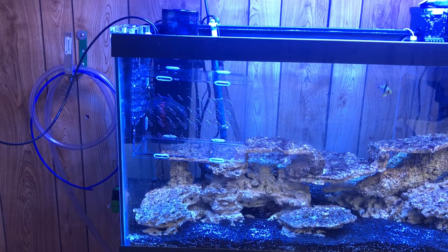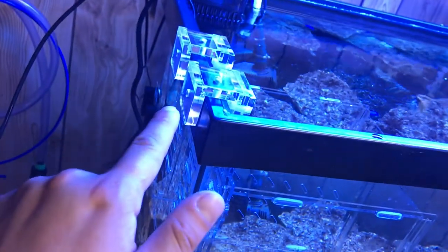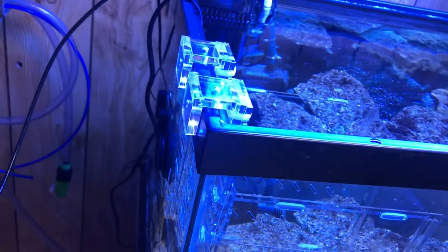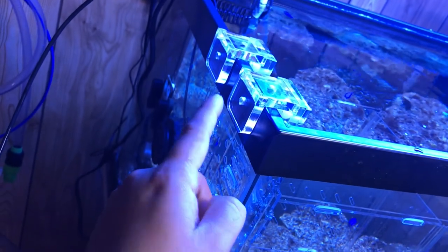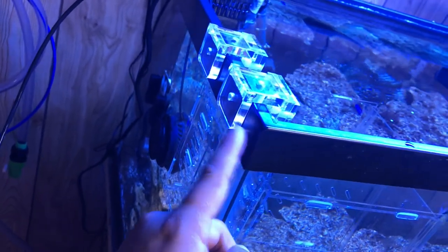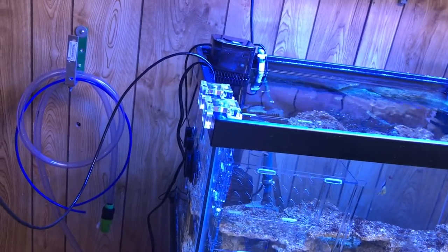This is what the finished product looks like — my Seaside Aquatics fish trap, or quarantine system, you can call it whatever you want. It hooks on to the side like that, as you can see. It does come with extra screws you can use to brace it onto the rim of your aquarium. The only reason I didn't need to do that is because my rim is really thick.